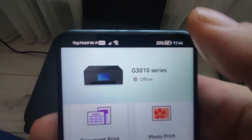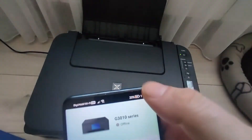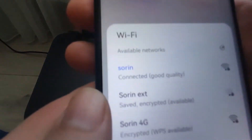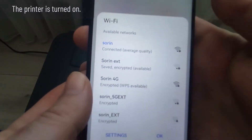The printer appears offline and cannot be found in Wi-Fi networks. It does not appear here as it should — only my networks show up. The printer is turned on.